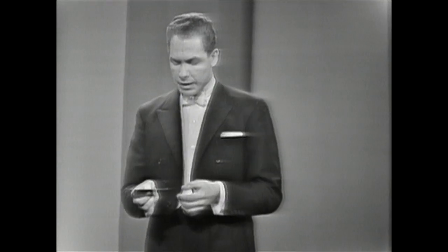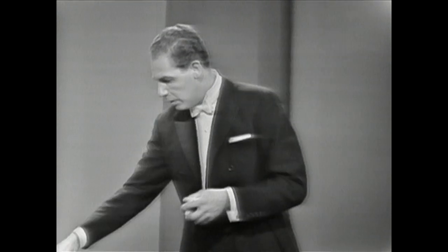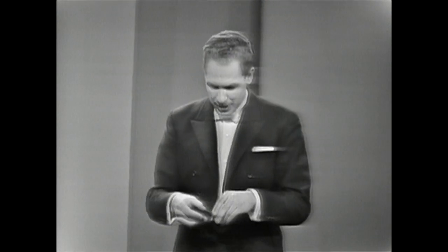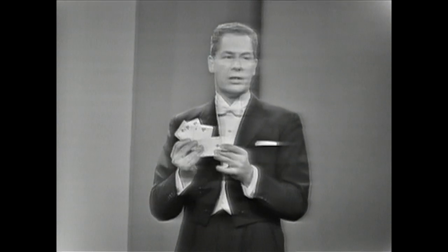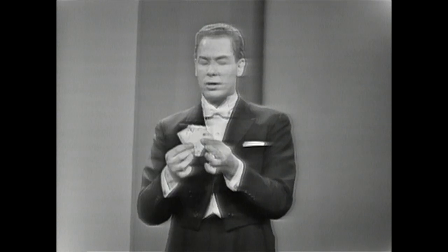Now, from these five ordinary red... Oh, just a moment. We've got them in between. It doesn't matter — we do the trick with four cards. It doesn't matter at all. We do the trick with one, two, three, four red spot cards.